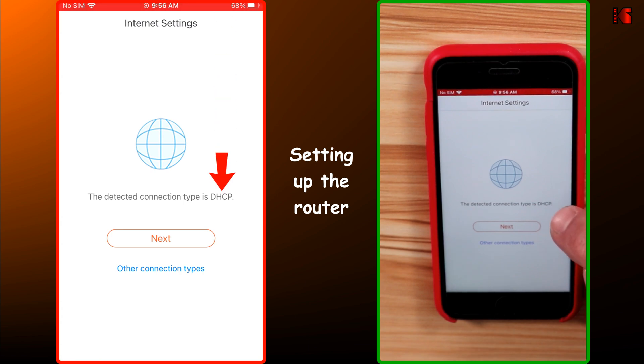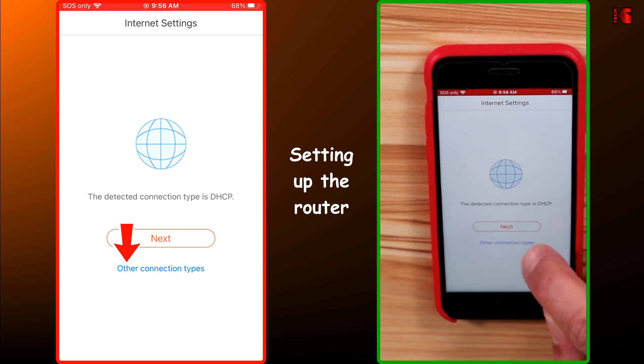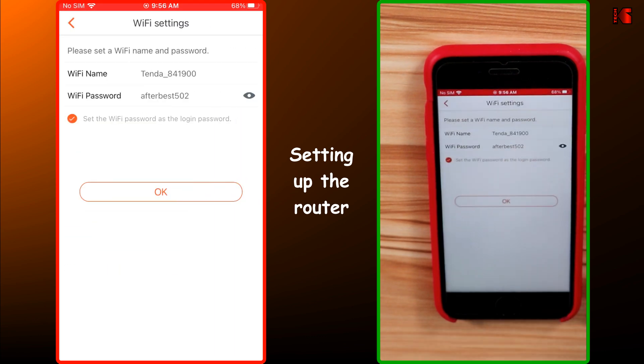The app will detect the connection type of your ISP. If it detected a wrong connection type, tap on Other Connection Types and choose your connection type. For me, it correctly detected DHCP, so I'm going to tap on Next. Here it will propose an SSID name and password — you need to change it. Don't ever leave the default ones that come with the router.